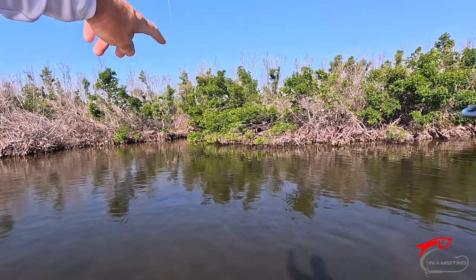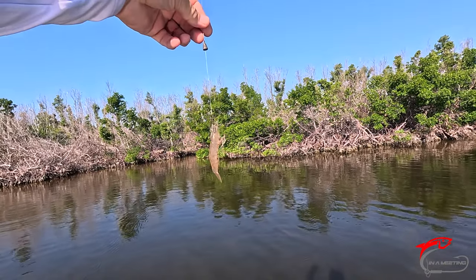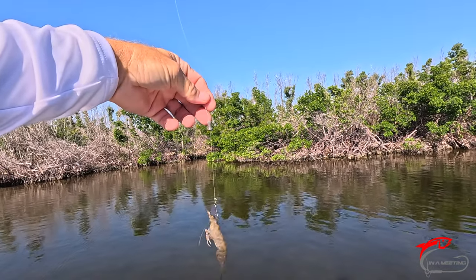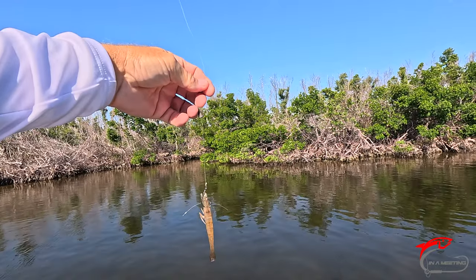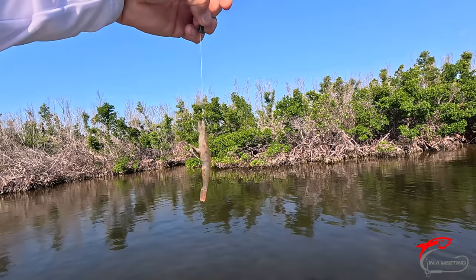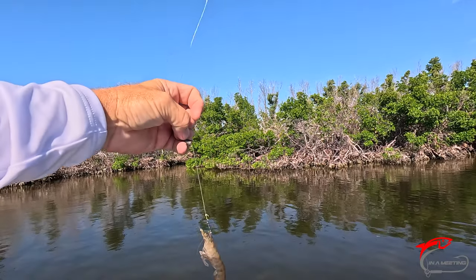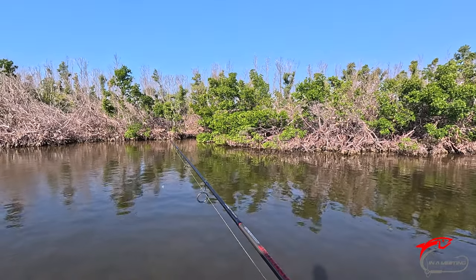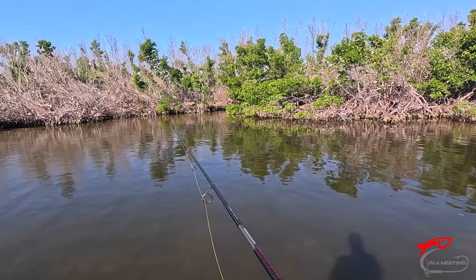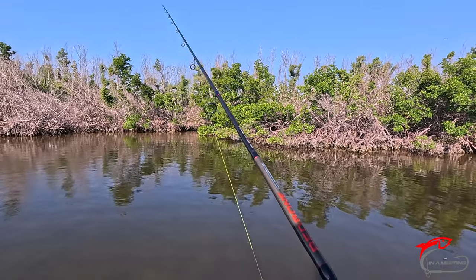Welcome to the channel. We are fishing with live shrimp and basically just a leader line — 20 pounds — with a pointed sinker and a two-odd hook hooked through the crown of the shrimp's head. That way they can still flip and look natural. Let's give it a shot out here, right up in that hole. See if we can get a redfish to suck it in.